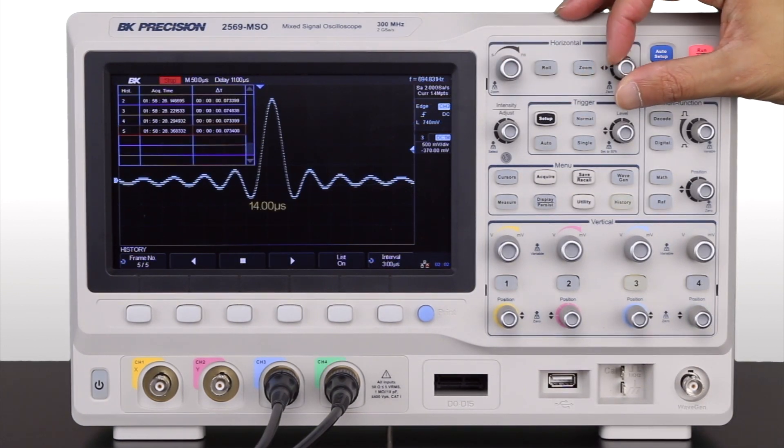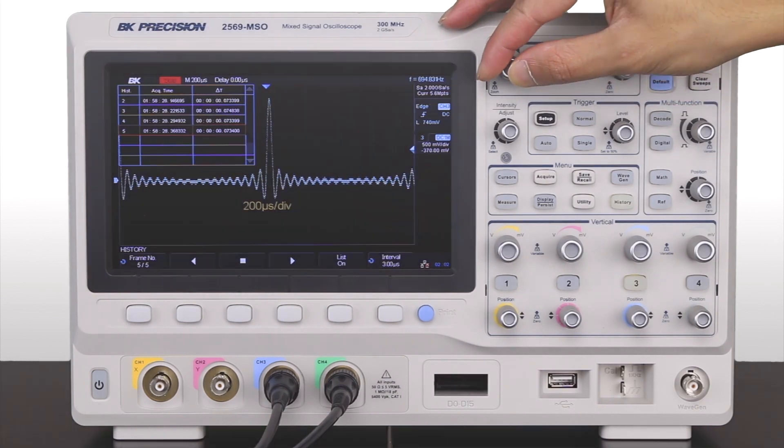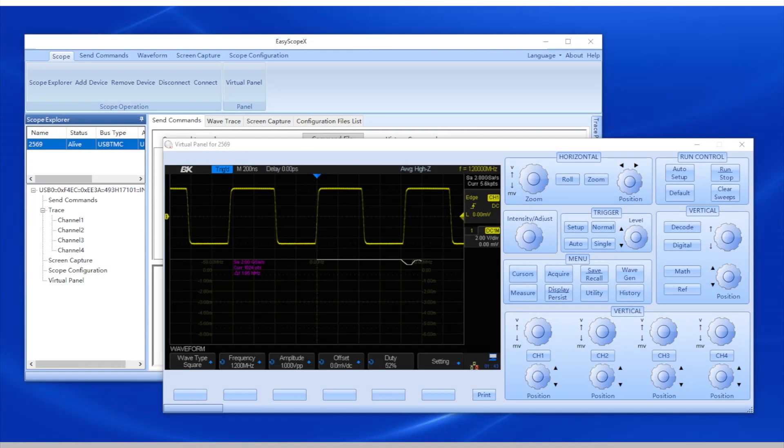Captured events can be played back in history mode, eliminating unnecessary idle signals and dead time. Operating software is provided to easily capture and transfer waveforms, screen images, instrument setups, and measurement results on a PC.